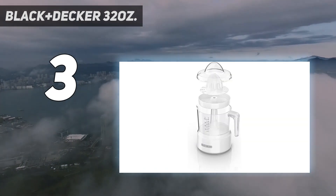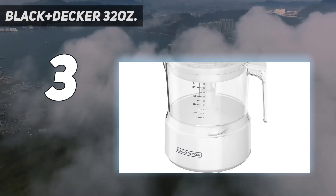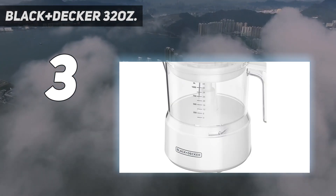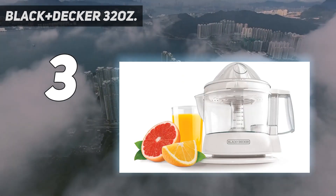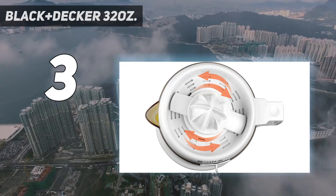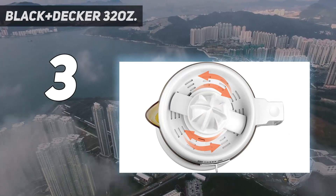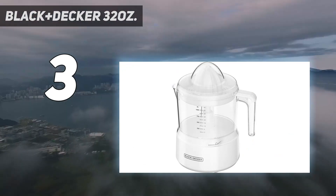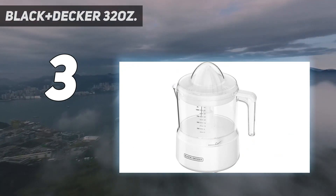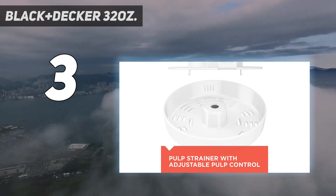It also features an auto-reversing reamer which allows you to utilize the entire citrus without the bitter flavor from the pith. It's also noisy, which is not always welcome in homes, especially early in the morning when you're trying to stealthily make that fresh cup of OJ. Still, it is easy for us to recommend the Black & Decker Juicer because it brings the speed and convenience of electric citrus juicers to a very affordable price range.